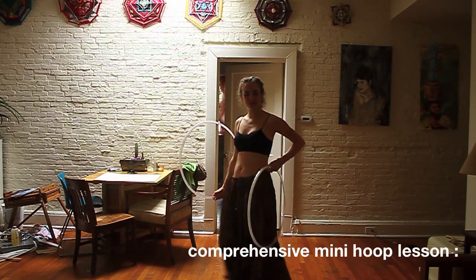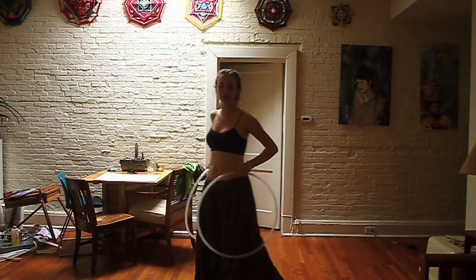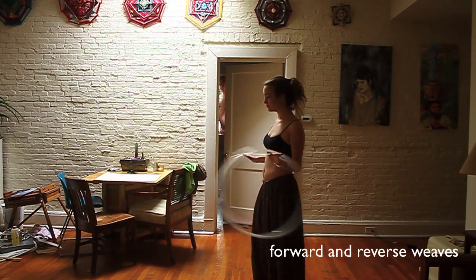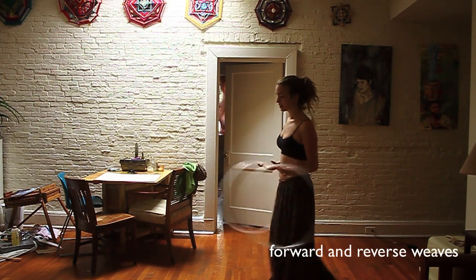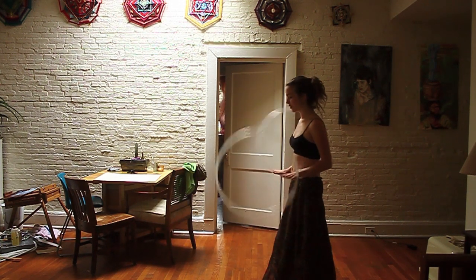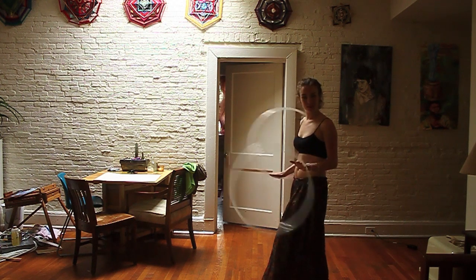Hey hoopers! Today I'm going to do a tutorial on basic weave and backwards weave. This is a pretty beginner minis move and it's a good one to start out with. So let's get started.